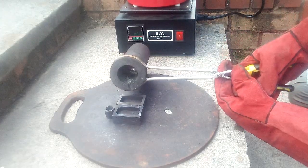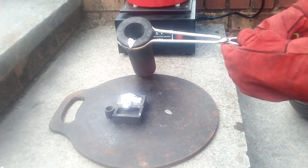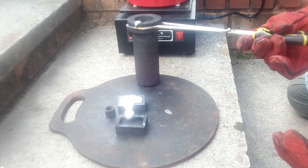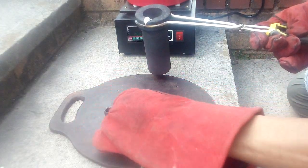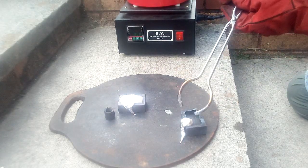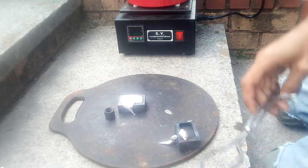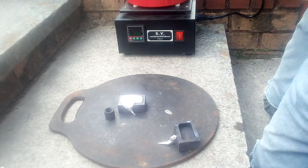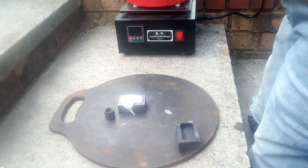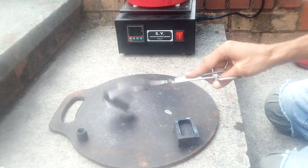Oh, there's far too much — damn it, screwed that one up. It's no good, that's going back in. There's a lot of material in here, more than I expected. It is aluminium — get that out, put that back in.